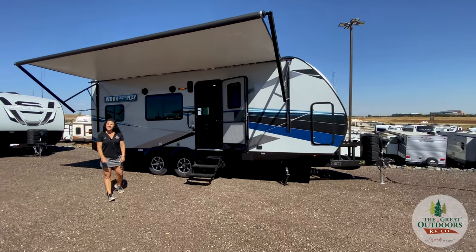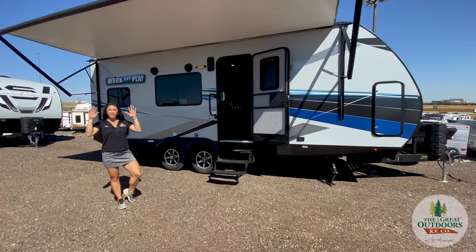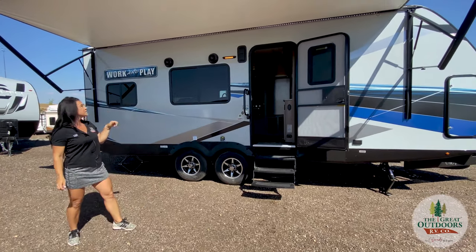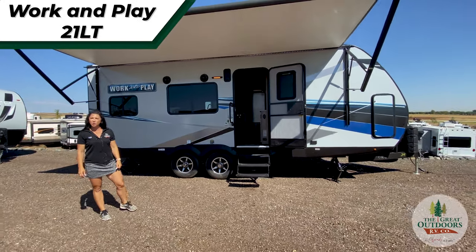Hi everyone, this is Lisa and I'm with the Great Outdoors RV. We have another beautiful sunny day in Colorado and today we're going to be showcasing the 21LT Work and Play.